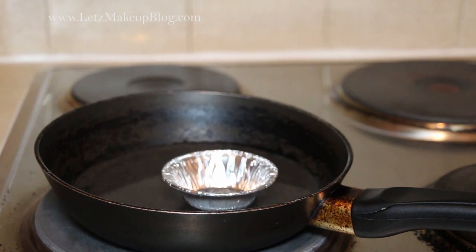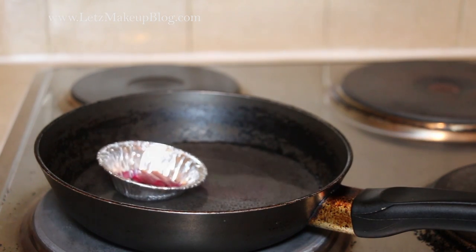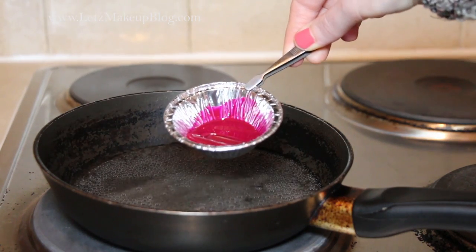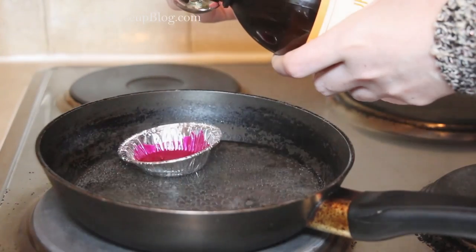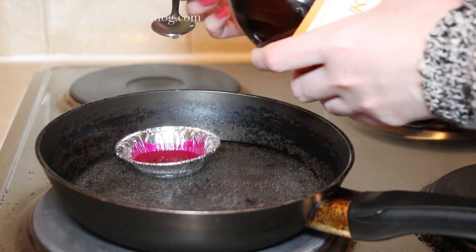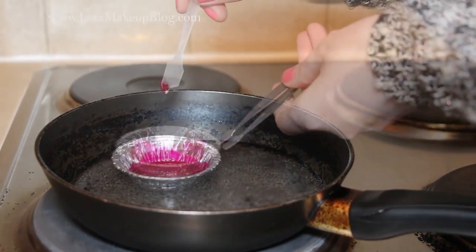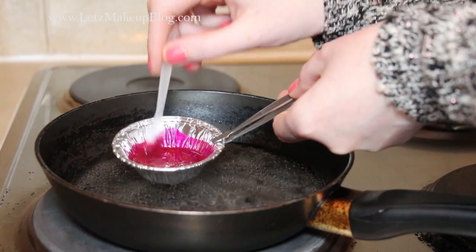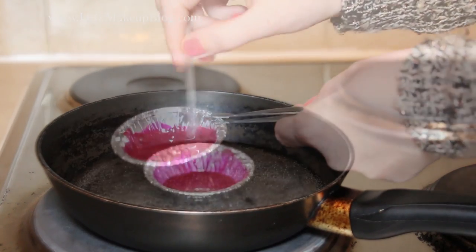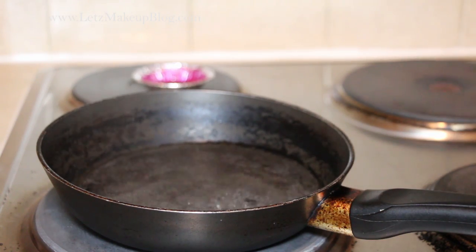Next, get your pan with a little bit of water and pop it over a medium heat so the water starts to warm up. Put in the containers, then start breaking up your crayons and popping them in — you'll see they melt fairly quickly. Once they're nearly fully melted, start putting in your oil. I like castor oil because it's in a lot of lipsticks, and I used about two teaspoons. You can use coconut oil or olive oil or whatever you have. Once the oil is in, mix the mixture together while it's still warm until it's really liquid, then take it off the heat and leave it to cool and set.